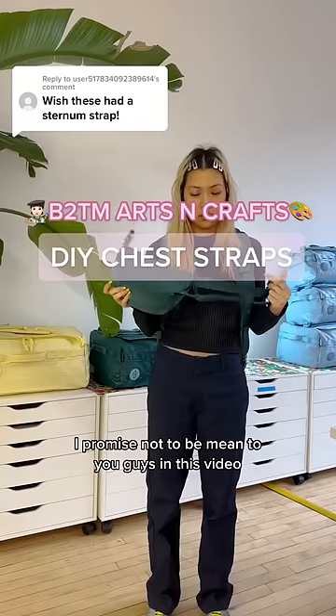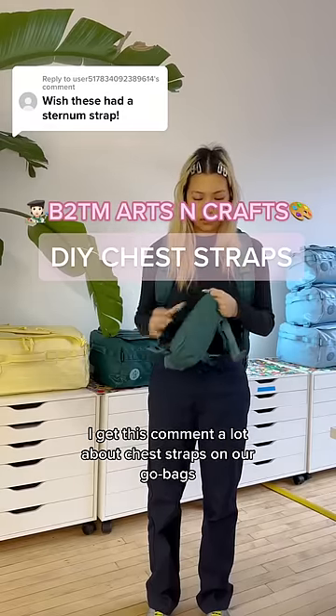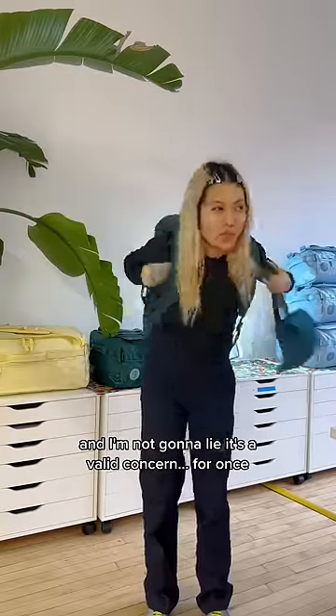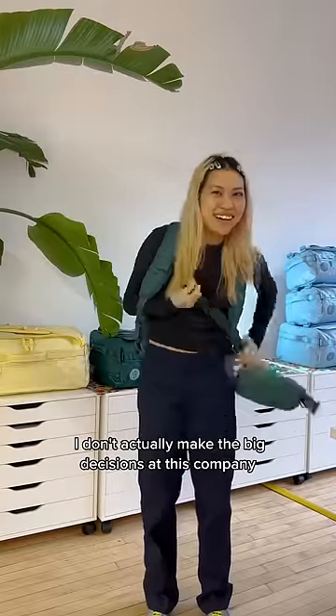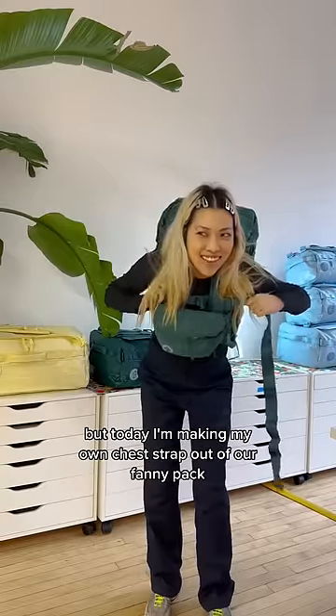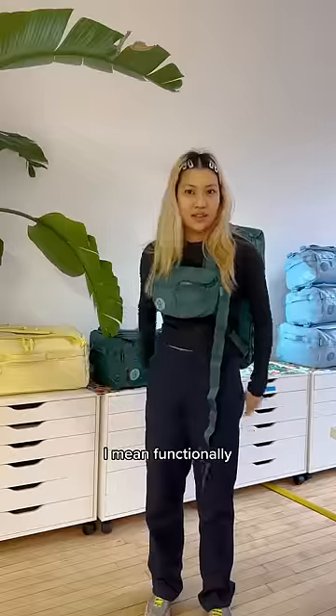Hey, it's me again. I promise not to be mean to you guys in this video. I get this comment a lot about chest straps on our go bags, and I'm not gonna lie, it's a valid concern for once. I don't actually make the big decisions at this company — I know that's a shock given how powerful I seem — but today I'm making my own chest strap out of our fanny pack.